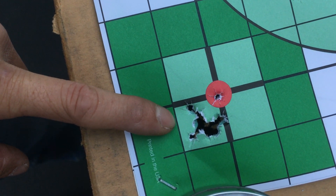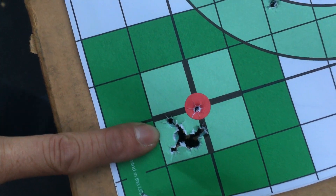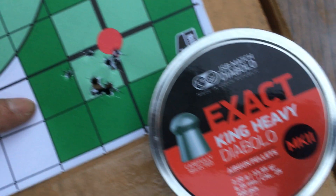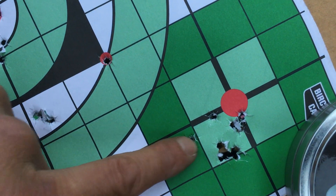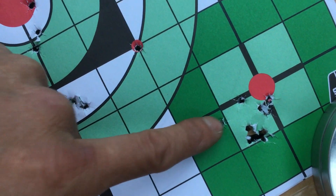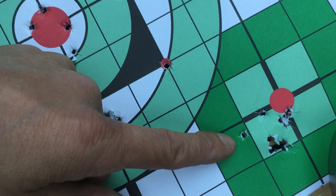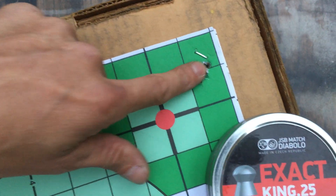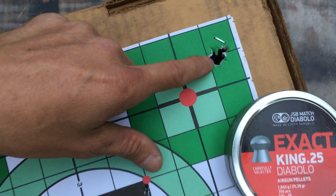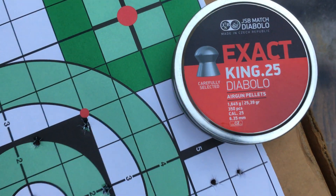The King Heavies group is a little bit less than an inch, but it's bigger than the Kings. Over here is the King Heavy Mark Twos — slightly wider. I think my hand was a little shaky on a couple of those. So basically the Kings are the best shooting ones at 25.39 grains.